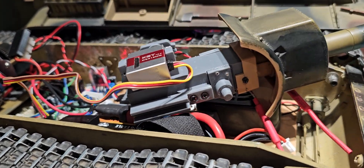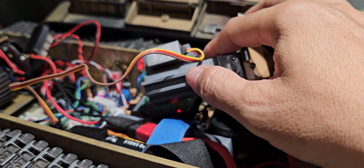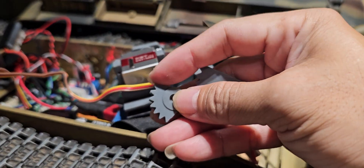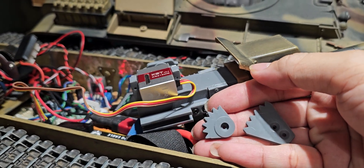I know some guys like to use the motor — you can use the motor here for unlimited move up and down. But you can also change it with the servo for barrel lifting up and down. It's optional for you.